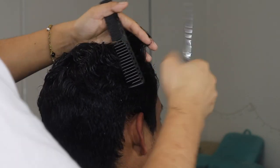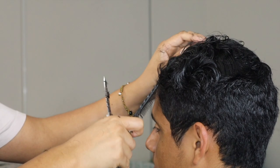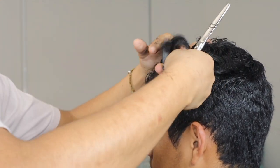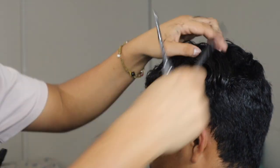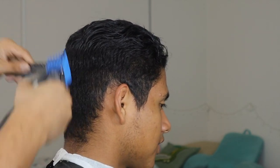I pretty much covered this part but I'm doing the same thing that I did on the other side here — I just had him face me so I was able to capture it on camera. Once we finished getting that done, you're able to run the clipper and blend right into what you already cut.